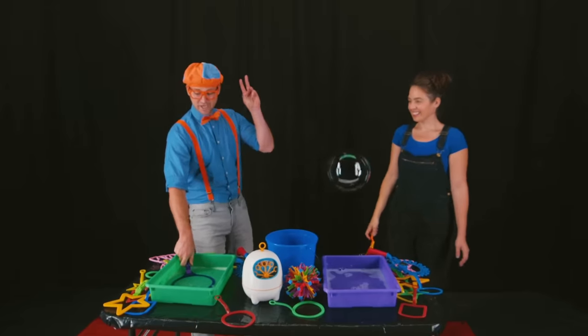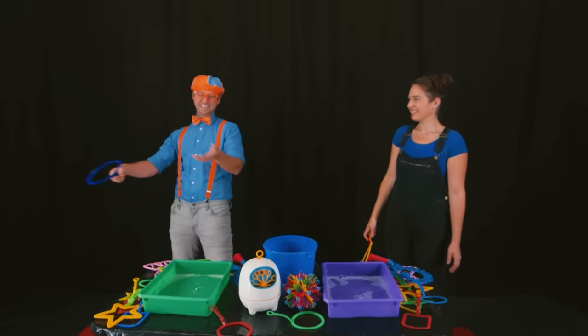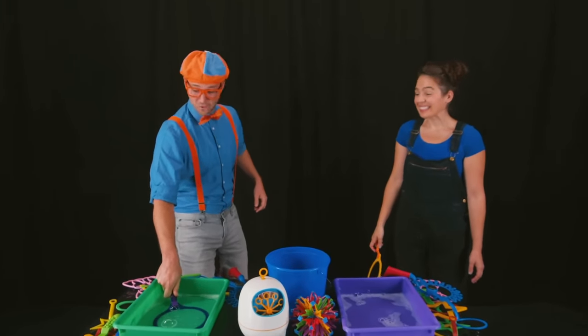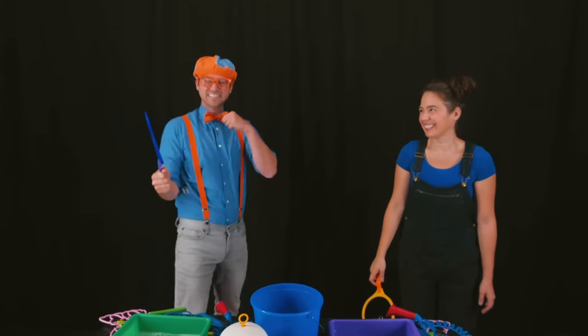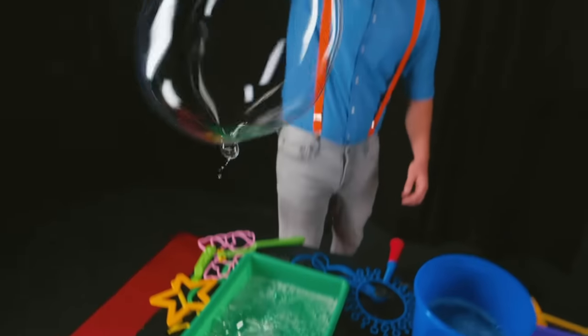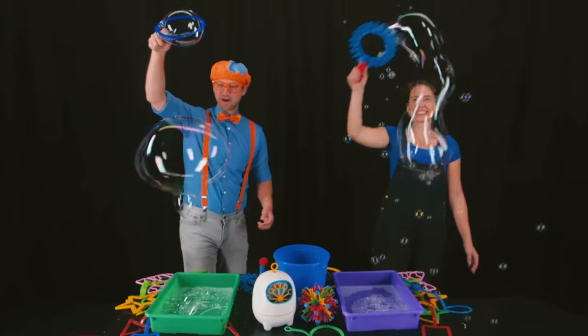My turn! Three, two, one! Whoa! It just popped! Here we go! Three, two, one! Whoa! I did it again! This is awesome! Wow! That is a small bubble! I love making bubbles!